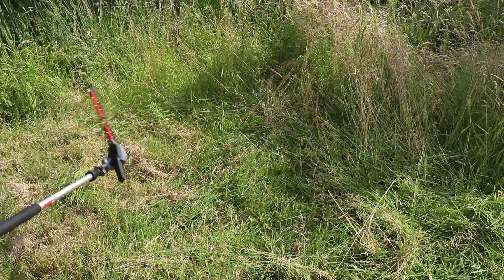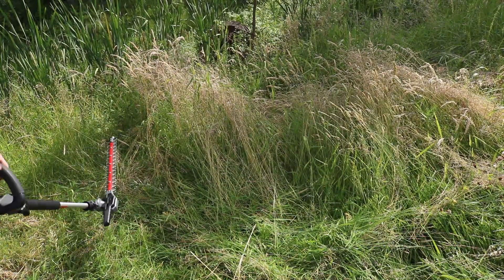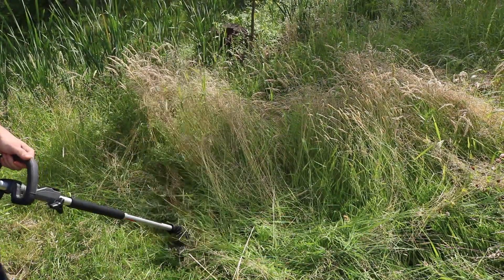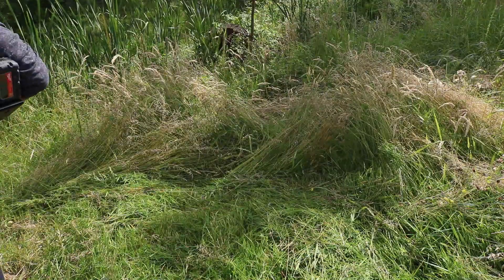It does a pretty good job on high. I just wanted to do this demonstration to show you it could cut through the thick stuff. Obviously a weed trimmer is going to be a lot better for you, but you can see it does do those higher weeds if you wanted.